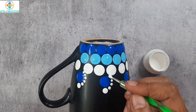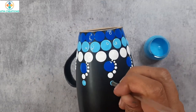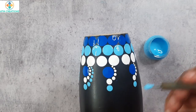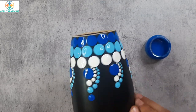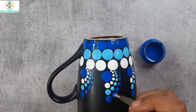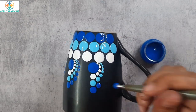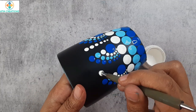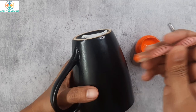Now I will walk the dots just on one side. I will keep a light blue dot, then walk the dots using sky blue. Now I will dot with cerulean blue and walk the dots. I will walk the dots in a straight manner using white. The third mug is done too.